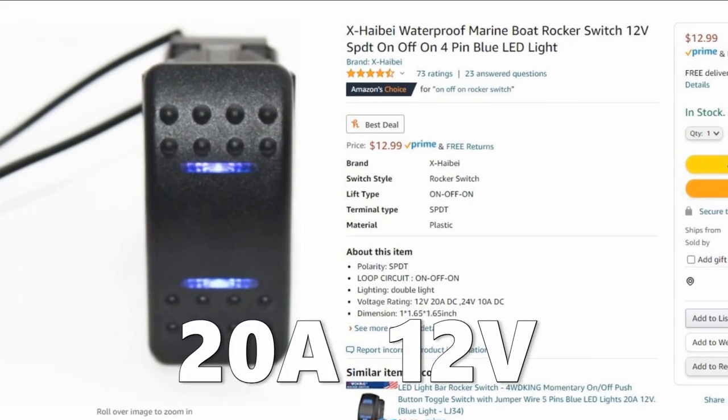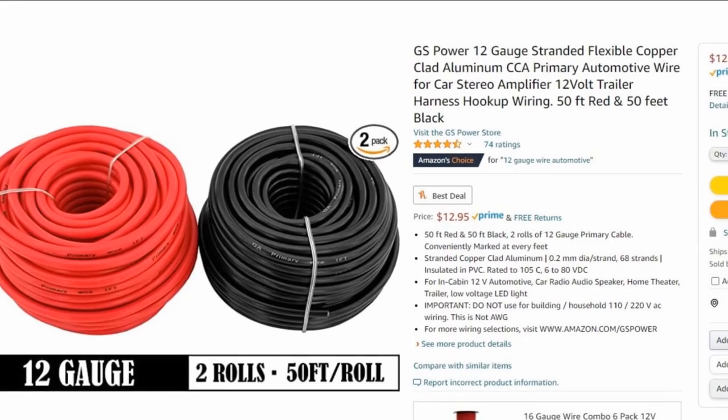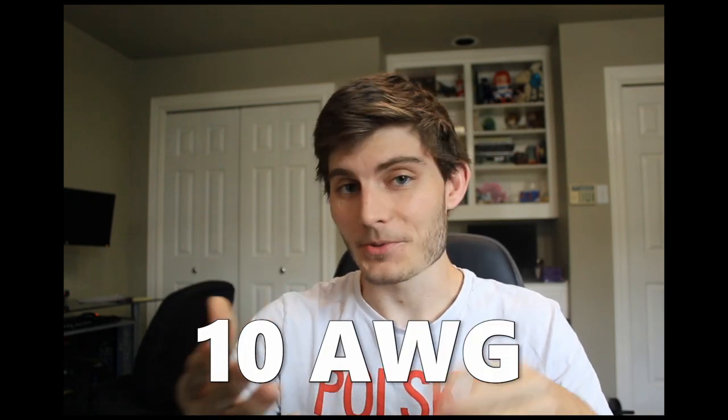Because we actually have the full power of the motor going through the switch itself, we want to find a switch that's rated for a good amount of current. The one I found is rated for 20 amps at 12 volts and that seems to be a pretty good amount. We also have to consider the wire size carrying that current from the switch to the motor. I got 12 gauge wire and this seems to be working out fine — I haven't melted any wires yet — but you might even want to go up to 10 gauge wire, which is what Jared used. 12 gauge should be enough for most of us because we're not running the motor for very long so it doesn't build up that much heat.